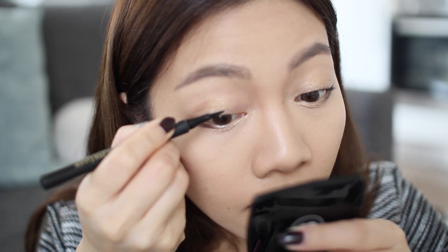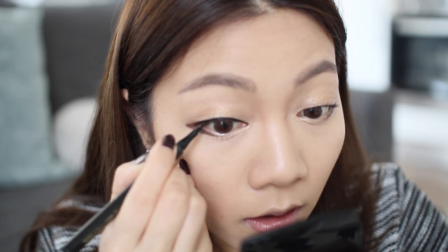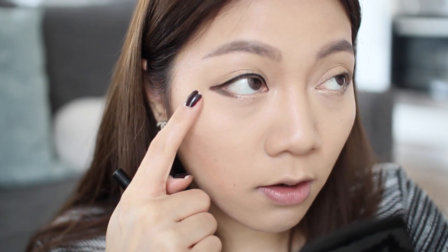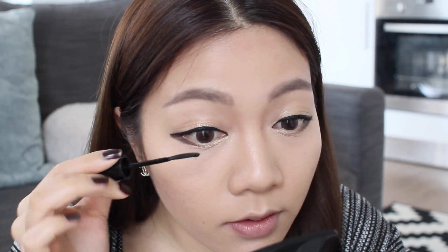Now that my eyelashes are curled, I'm going to go in with the L'Oreal Super Liner Perfect Slim in Black and draw a nice thin line. The type of line you draw should be according to your eye shape — I have quite a thick eyelid space so I can draw a thicker line, but if you have a small eyelid space draw something a lot thinner so the black eyeliner doesn't take up all your eyelid space. If you are a monolid and don't have a crease, you can go as thick as you want. I'm going to bring this eyeliner down to make my eyes look even more puppy and so it matches the outer V of the eyeshadow we did earlier. Now I'm going to apply mascara to my top and bottom lashes.